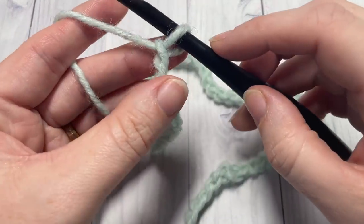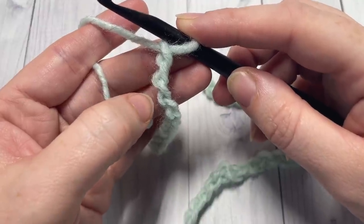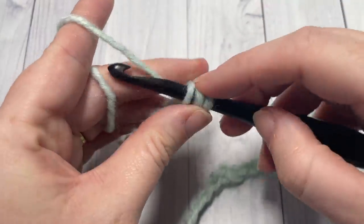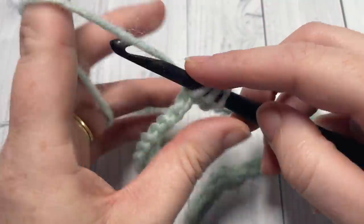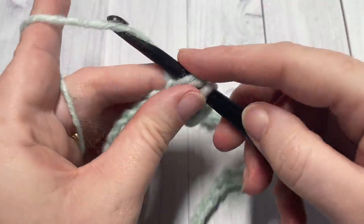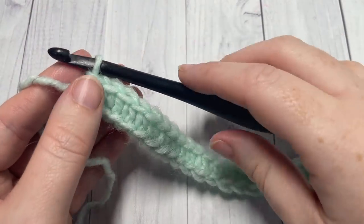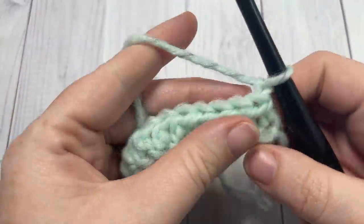Once you have chained 60, you're going to begin Row 1 by working a half double crochet into the second chain from your hook. Count in one, two — into that second chain work one half double crochet. You're going to continue to work half double crochet stitches in each chain stitch all the way across.